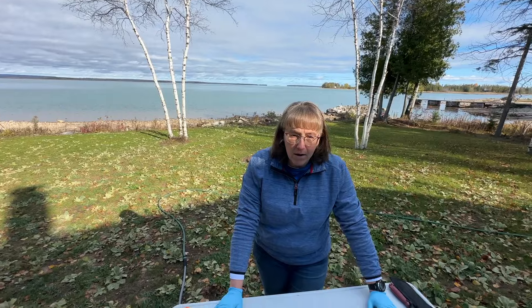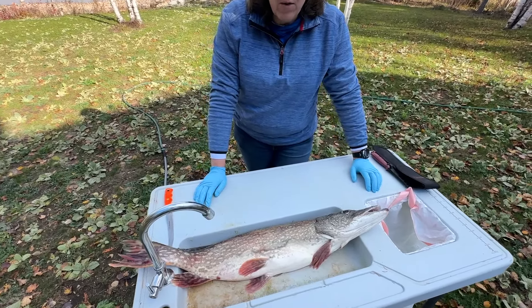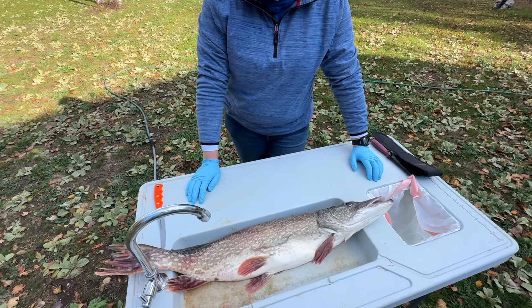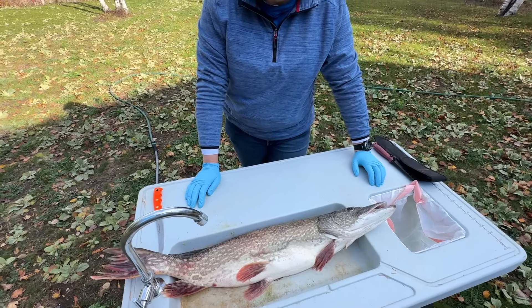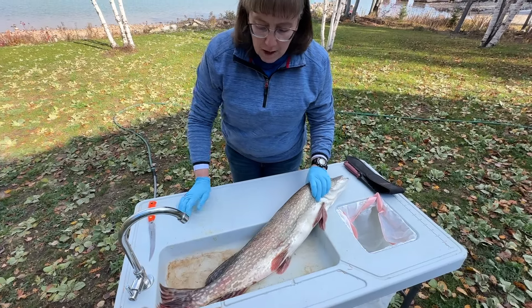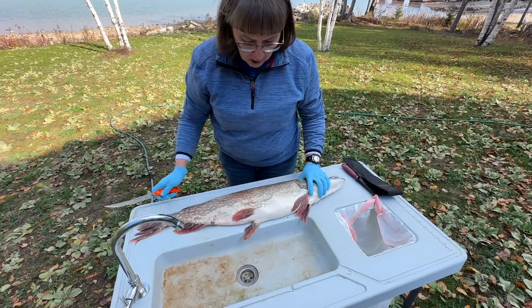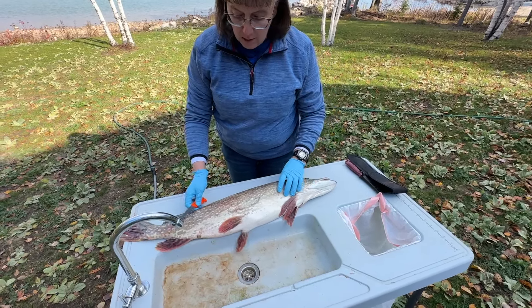We're hanging out with some friends this week and the guys caught a northern pike. We are going to fillet this out. I'm going to show you how to fillet it and bone it so that you don't have to pickle it to get the bones out. A lot of people don't like doing northern pike because they feel like their only option is to pickle it because of those Y-bones. But there's an easy way to do it and I'm going to show you how.